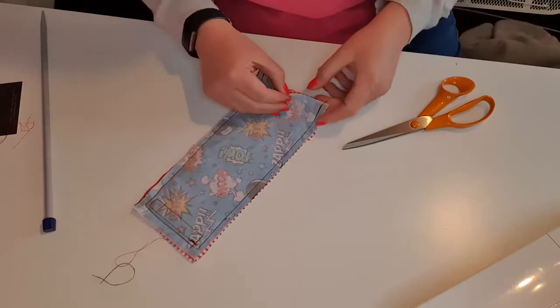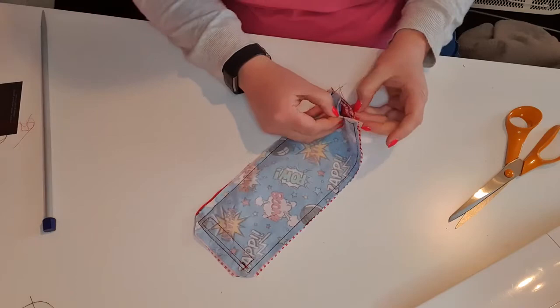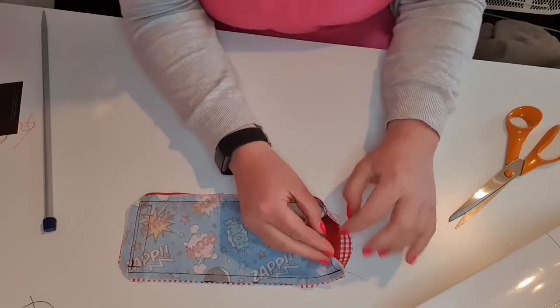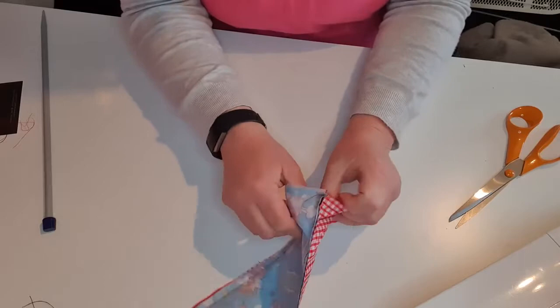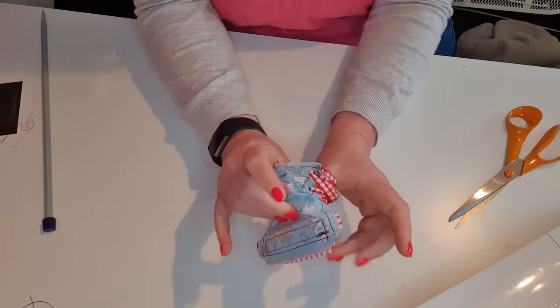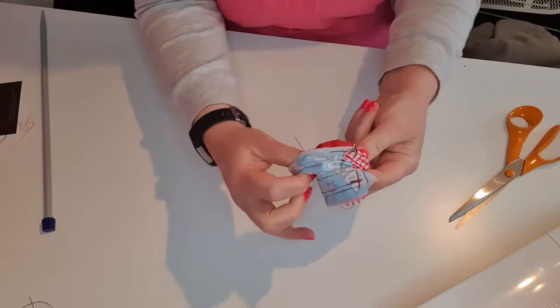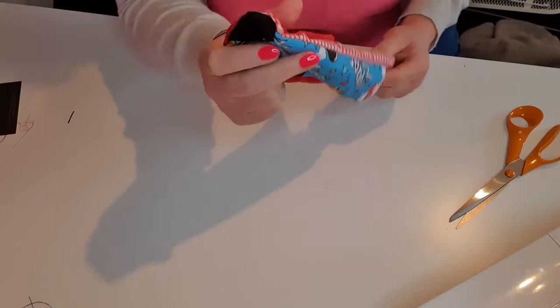It doesn't really matter that it's black thread there because when we turn it through you're not going to see it. Just try and avoid changing your cotton every five minutes or you'll soon get bored. All I'm going to do now is turn it inside out. Make sure your pocket is next to the lining - if you do it the other way it'll all get scrunched up inside. Make sure your pockets are next to the lining, put your thumbs all the way down to the bottom, use your fingers to push it up, and it'll come through.